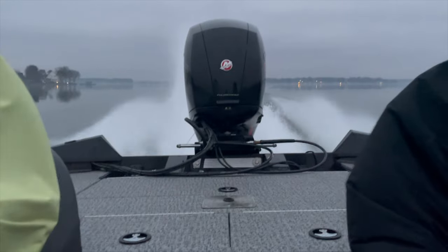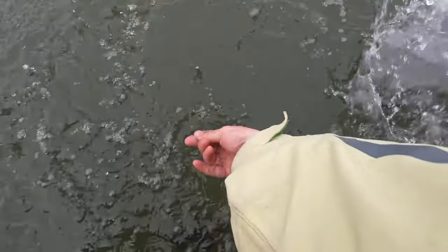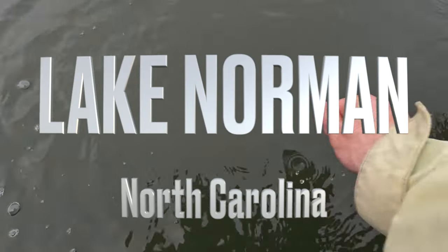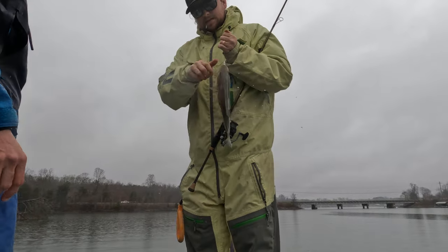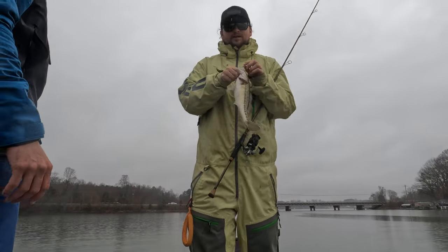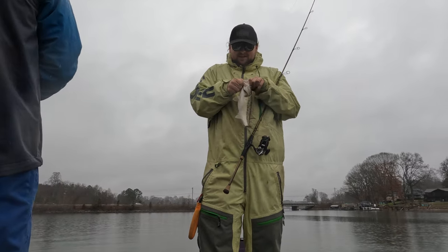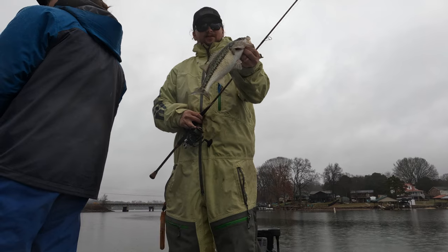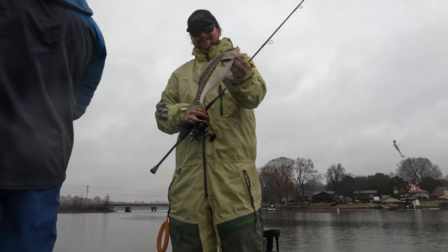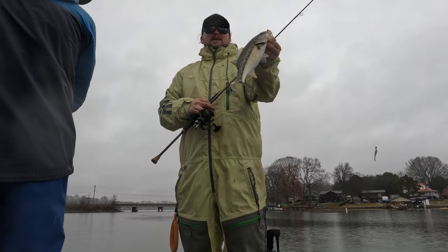Get my ballin' out. Alright guys, another rainy conditions winter day that we're catching fish. Anyways, nice fish, that's a good release on him. See if we can make a video out of this one.